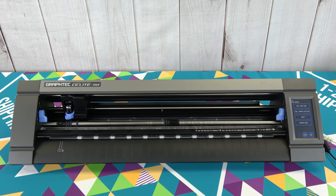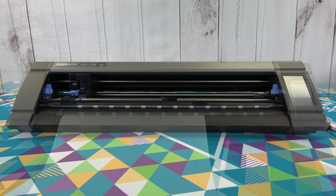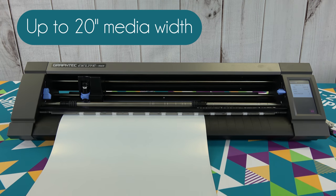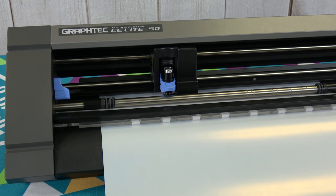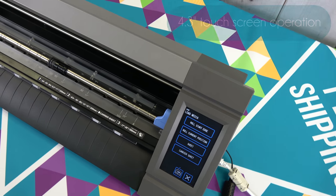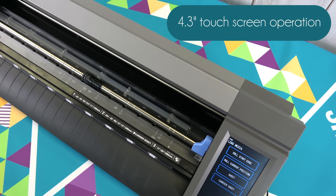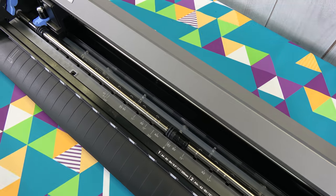If you're looking to upgrade from your craft cutter, this is the perfect solution. It's small enough to sit on a table, yet large enough to handle up to a 20-inch media width. This new cutter from GrafTech is great for small to medium production runs involving heat transfer vinyl and signage material. It features a 4.3-inch touchscreen operation and can support roll media up to 9 feet 10 inches in length.